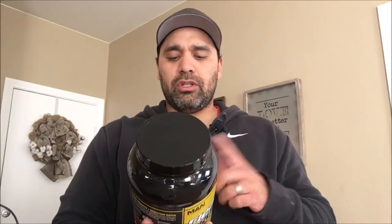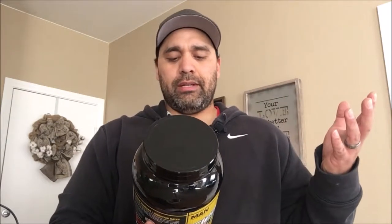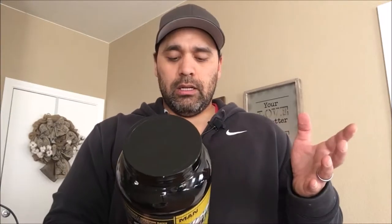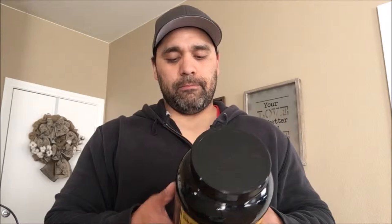Scoop is 32 grams, it has 24 grams of protein, half a gram of fat, calories are 110, sugar is 1 gram. It has whey protein concentrate, whey protein isolate, casein protein — it says micellar, I don't know if that makes a difference — and milk protein isolate.